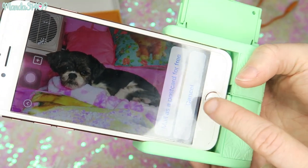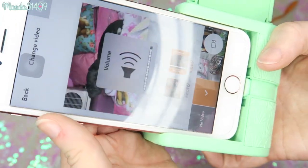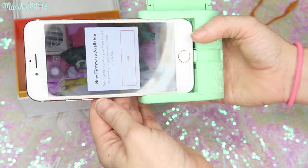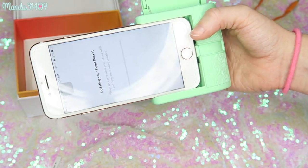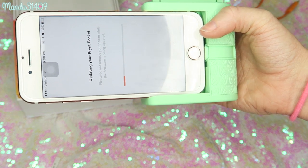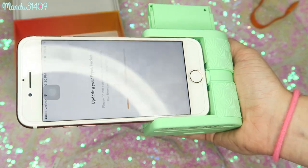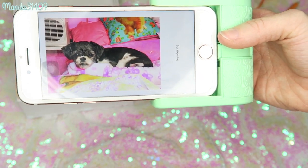You can also mail it as a postcard for free, which is cool. I hit print and a notification appeared: new firmware is available. It updates your Print Pocket right through the app — I love that. It says do not remove your phone while the firmware is updating. I love how compact and easy this is — no hooking it up to a computer. Hitting print again, it says 'Rendering.'